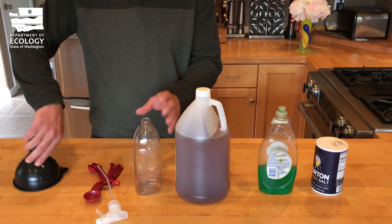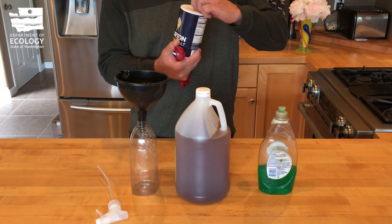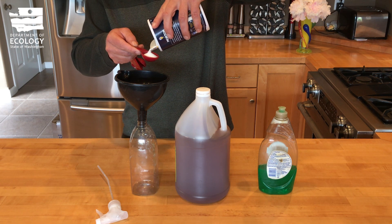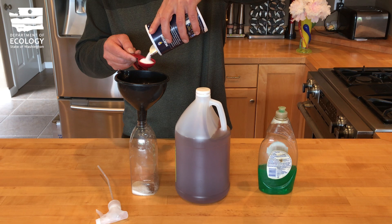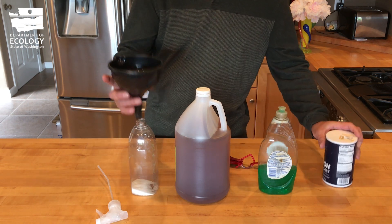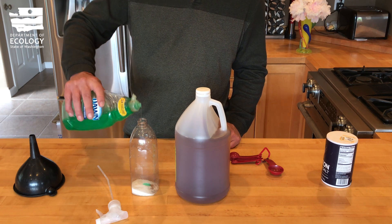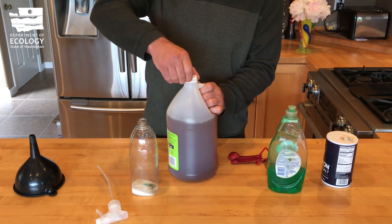Go ahead and put your funnel in it. You want to take two tablespoons of salt, then put in a couple of drops of dishwashing soap, and then fill the rest of the bottle up with your cider vinegar.